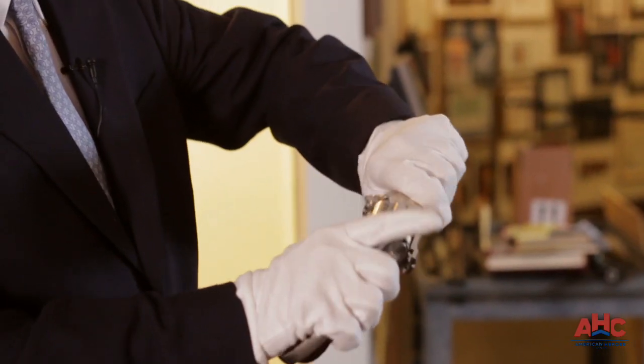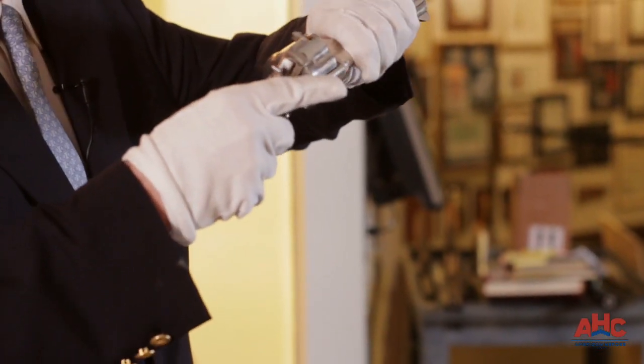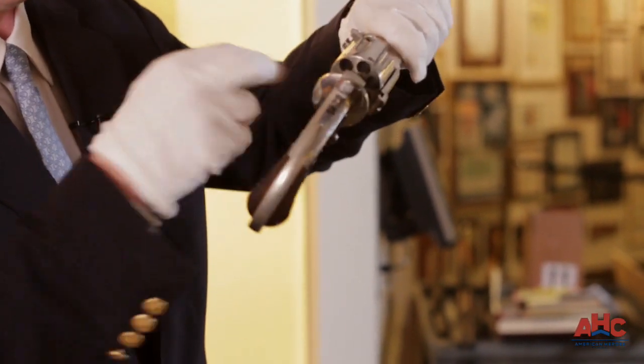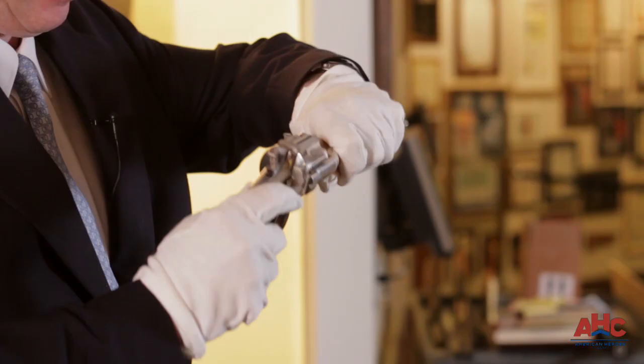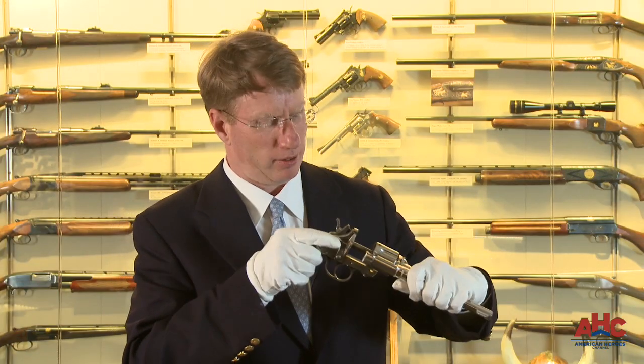The really cool thing about the Merwin Hulbert is how it ejects. Press the latch on the bottom and turn the whole barrel and cylinder, pull it forward, and the cartridges drop out right here. When you listen to that sound, it's like opening a bank vault. That's just cool.